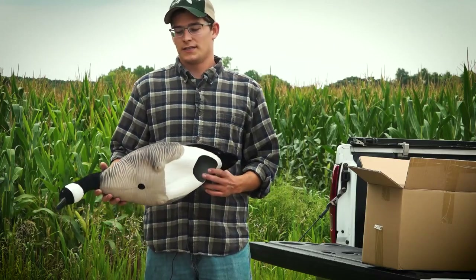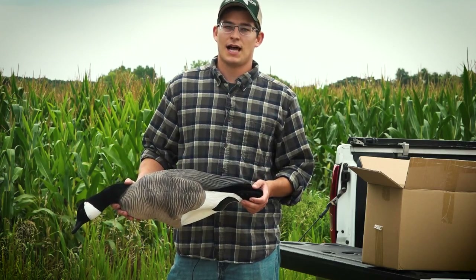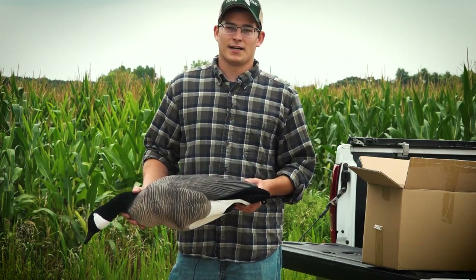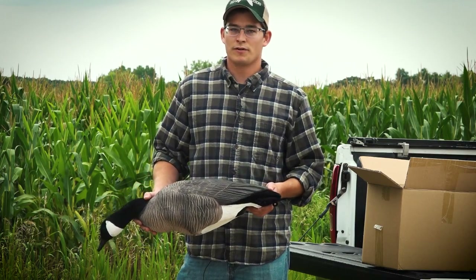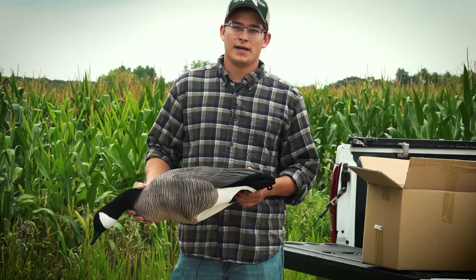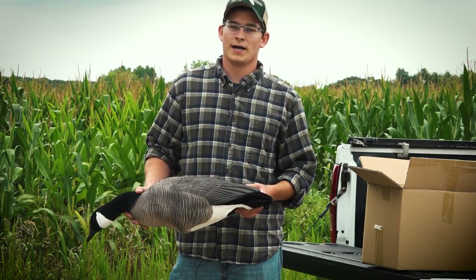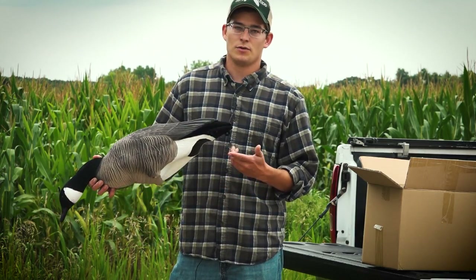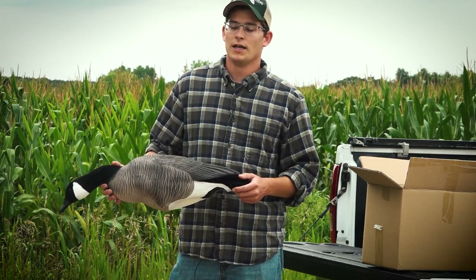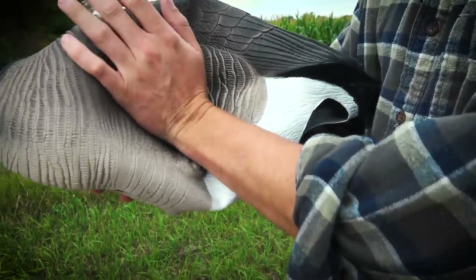In terms of running these in the field, like I said before, these are not intended to be run as collapsible decoys — however, we're not going to tell you how to run your decoys. If you want to collapse them to save space, they do work fairly well for that. But what we recommend, and what most guys are doing, is just run these the same as your regular full-body decoys in six-slot bags, expanded like this. They hold their shape extremely well, but if you really need to save on space and flatten them, you can absolutely do that as well.